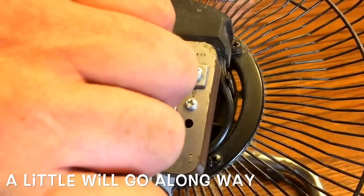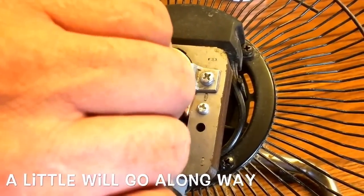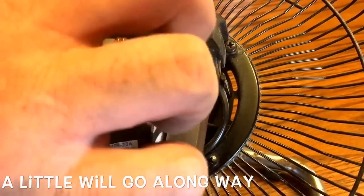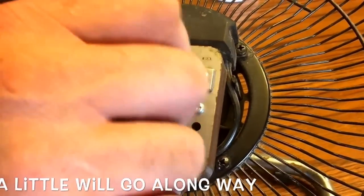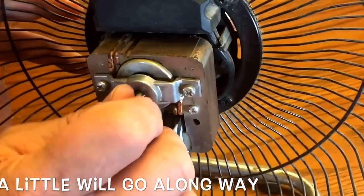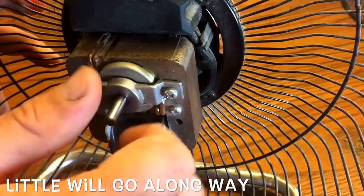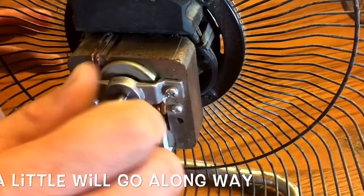Oh yeah, that feels really good. I can hear a much better sound coming out of it now.